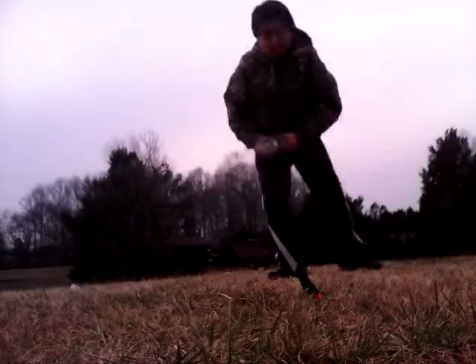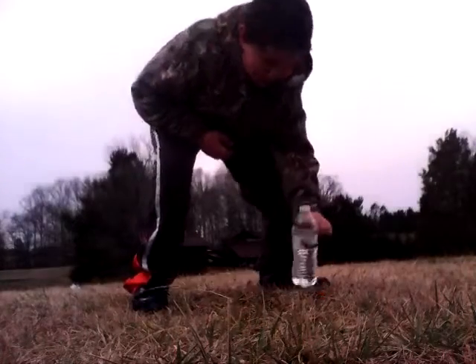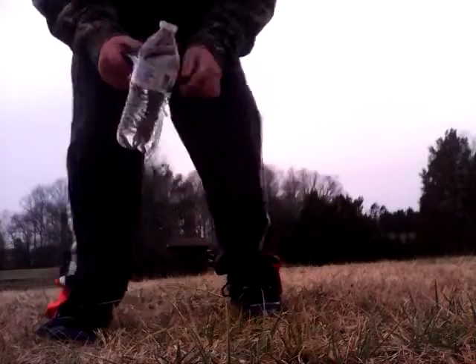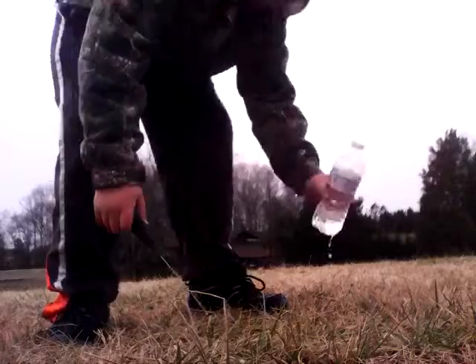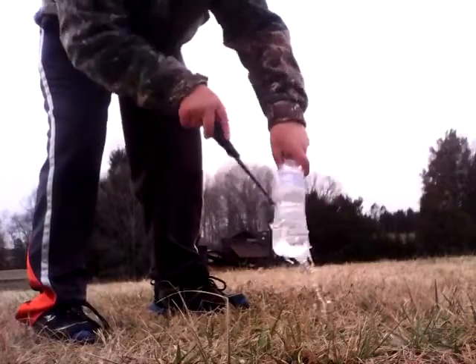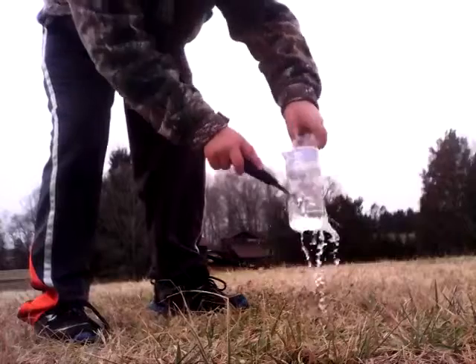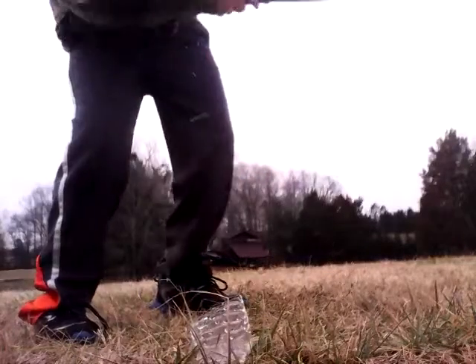I missed the first time — see how I get it on — number two. As you can see, I took my knife and I put it clean through that thing. Now I'm just going to finish it off, set it clean in half.